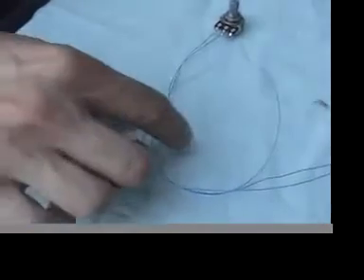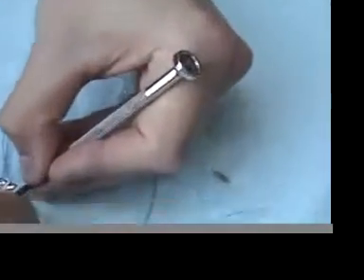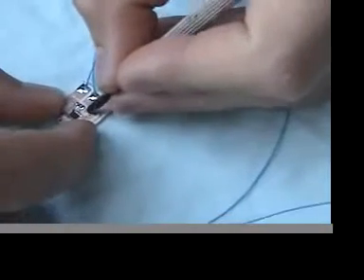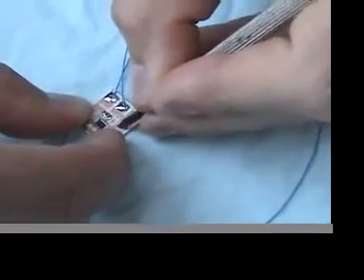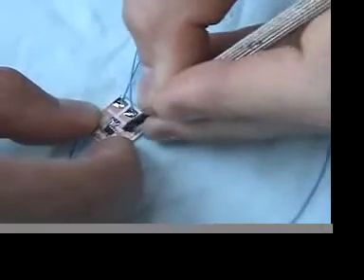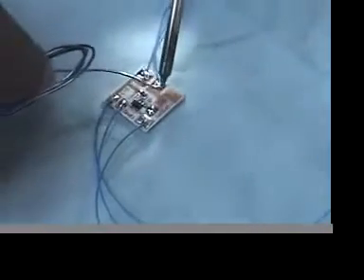The final step of wiring up the module is removing a little trace, which is right above the Git Lofi logo right here, and installing a 10k trim resistor so that the device does not crash when it's pitched way up.